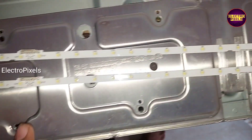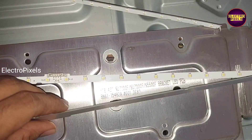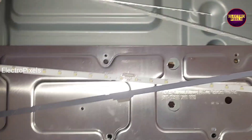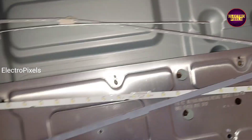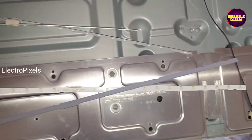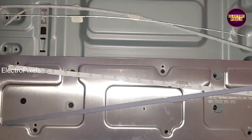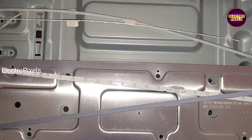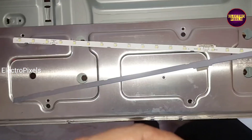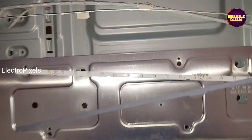These are the two new LED strips. Now we need to install these two new LED strips using double-sided tape on the edge of the TV frame. While repairing backlight related faults, we should always try to replace the entire LED strip with a new one to avoid future repetition of backlight related complaints.